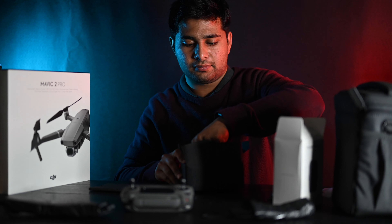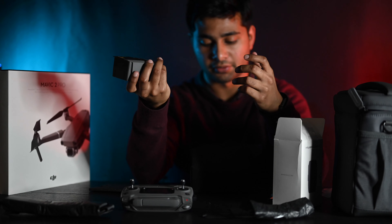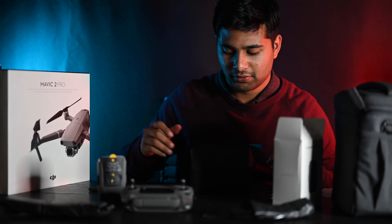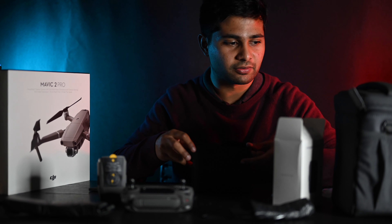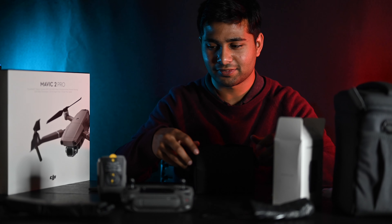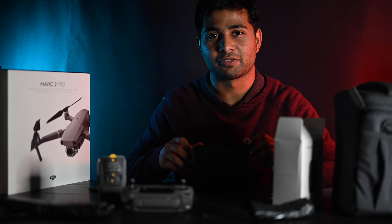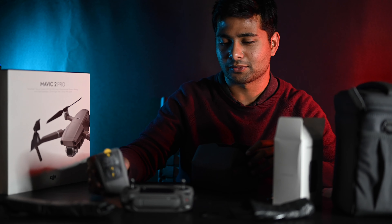And there we have it — this is the second battery that came with the package. So I'll probably have about an hour or so of total flight time, which is kind of necessary for doing long drone shots. You won't have to stress about wasting your battery if you're out somewhere without any outlet. This is going to be really helpful.